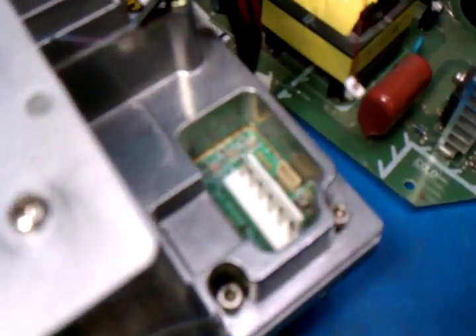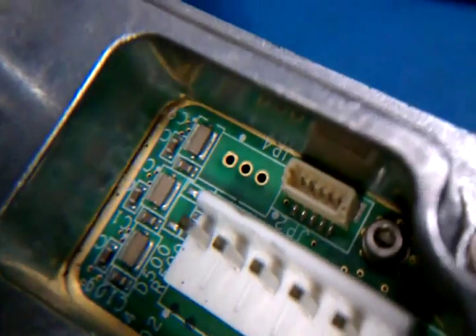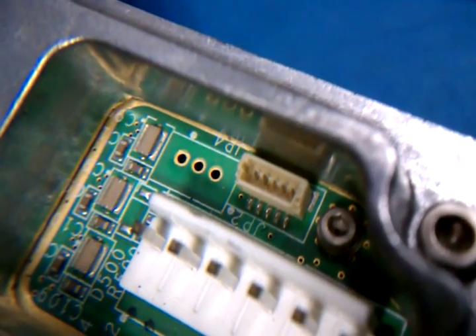There's a little connector on the inside there on the top. It's next to the big power connector. As you can see right there, it's a little 5-pin connector.